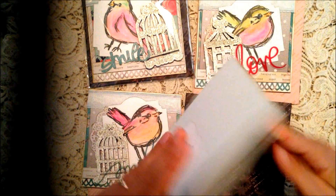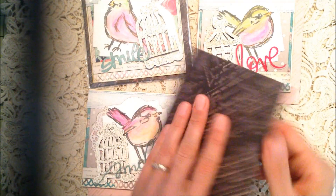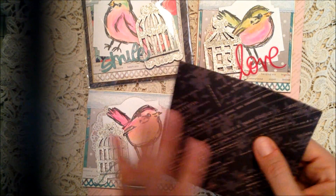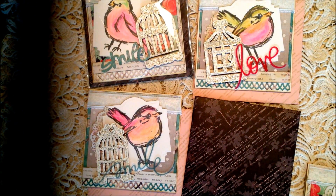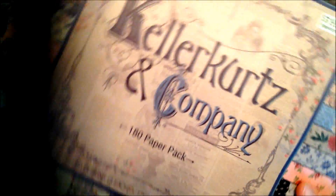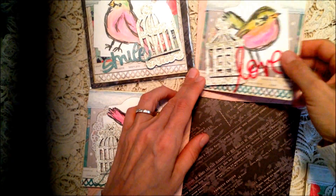On the inside I just put a piece of paper with a little sentiment tag and my information on the back. These are the envelopes that I made - I just showed this in the previous video - but I love this paper. It's Paper Studio paper from Hobby Lobby.